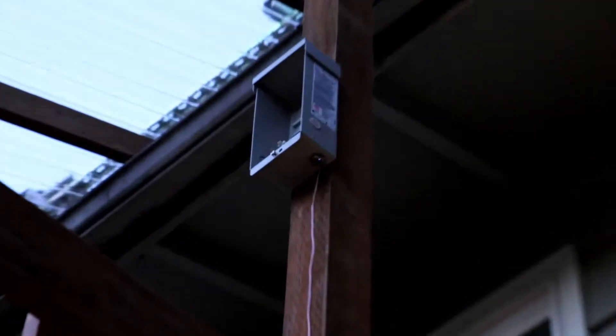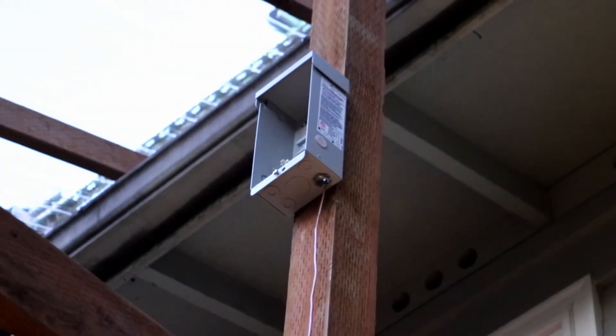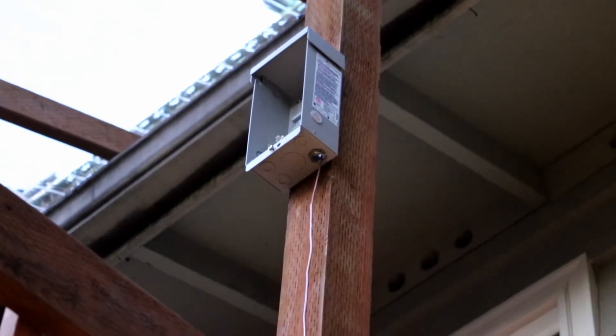Alrighty guys, so it's getting a little bit later. We've got the combiner box open, and we've got the ground line run over here on the other side now.